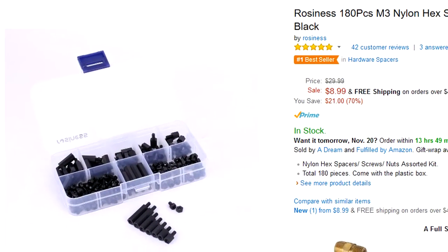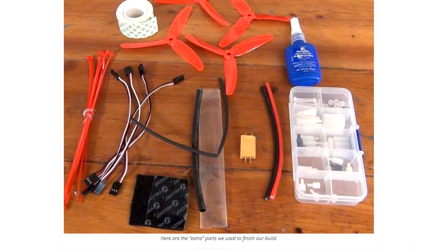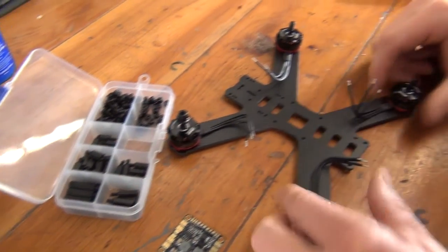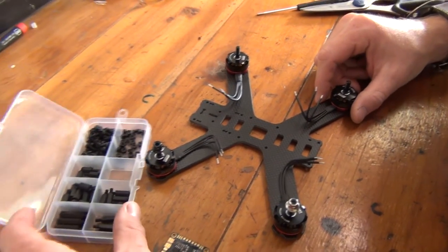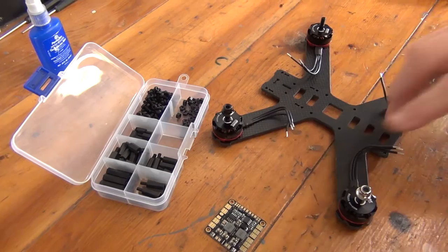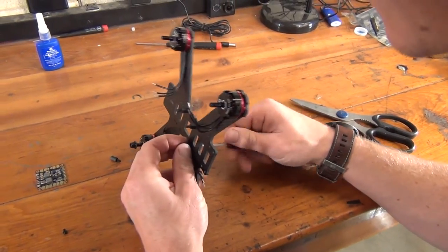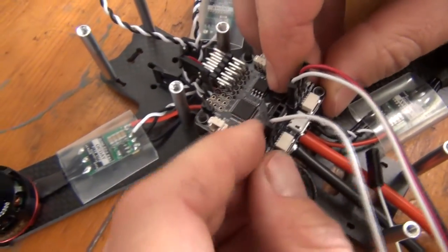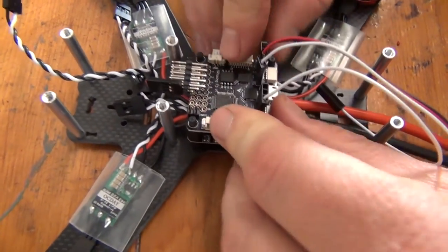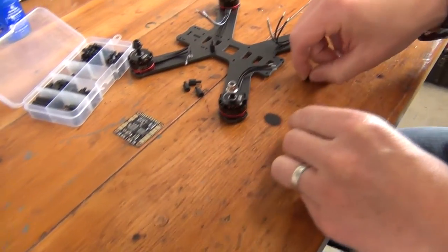You can get nylon standoffs at most hardware stores and Amazon — the assembly guide has a whole list of components and where you can find and buy them, with a link in the video description. To secure the nylon standoffs to the frame and to the PDB, you can use any bolt or nut. Most standoff kits come with nylon nuts to secure the bottom of the standoff to your frame. You can then use a standard M3 bolt to secure the PDB on top of the standoff, or use another standoff to create an additional platform to stack the flight controller on top of the PDB — which is exactly what we're going to do for this build. Note that you don't need to apply Loctite here, as it will be ineffective on nylon standoffs.